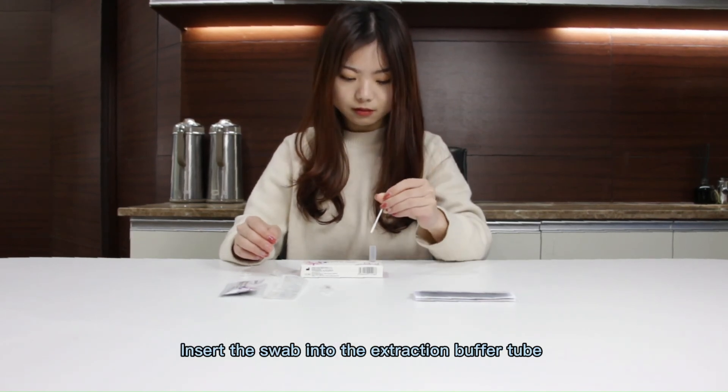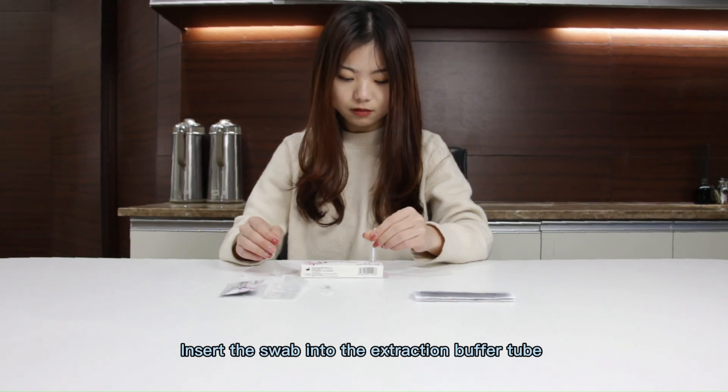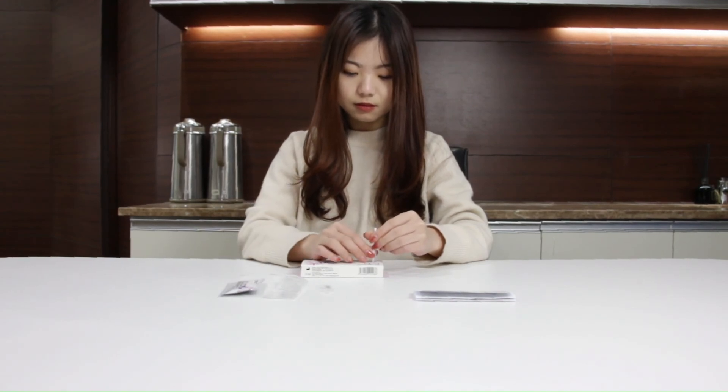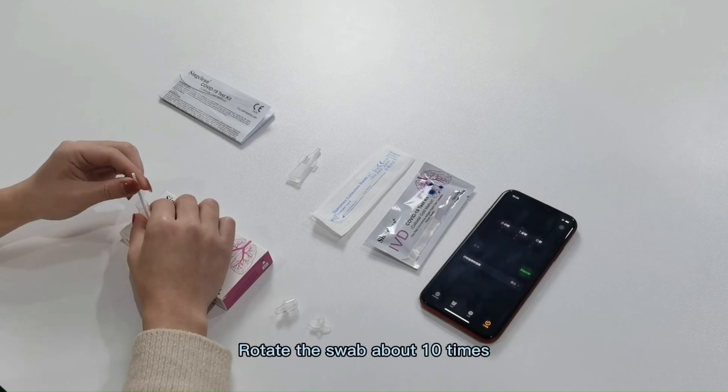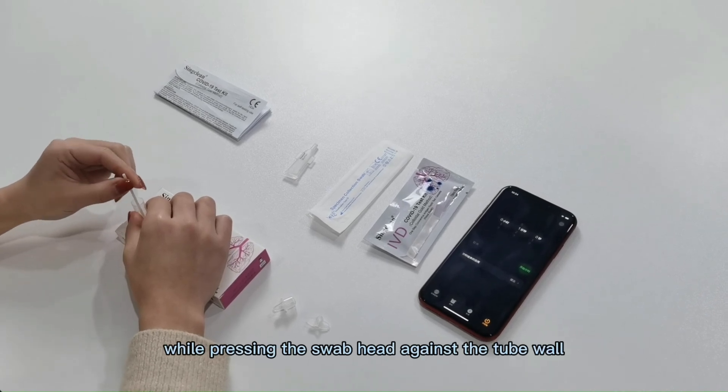Rotate 5 times. Insert the swab into the tube.